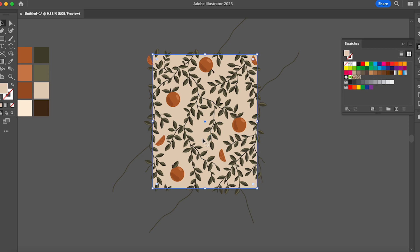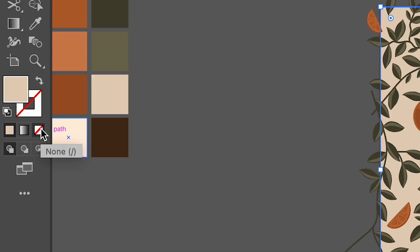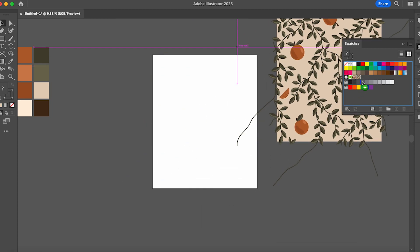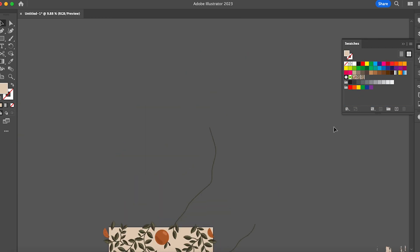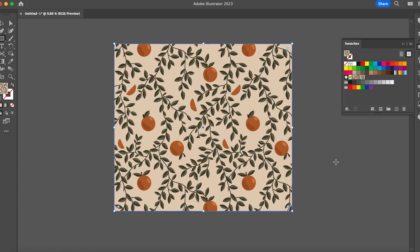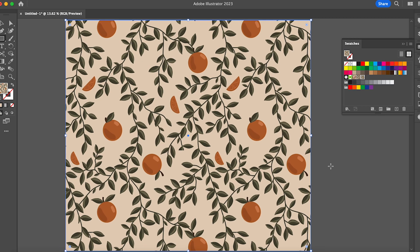Now that the pattern is done, I'm going to click my background. I've already pressed Option-Command-2 to unlock it, and now I'm going to press Command-C to copy and then Command-B to paste it in the back. Then you come over here and press this to make the color go away. You won't be able to see any of it because it is behind your actual background, but it is there. Then you cross over, make sure everything is selected, pull it over to your swatches panel, and we'll use this. Make any kind of shape you want — and ta-da! This is your repeating pattern.